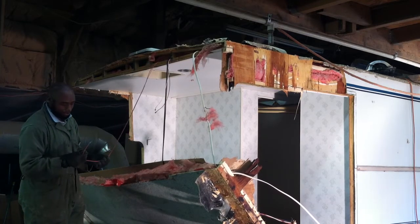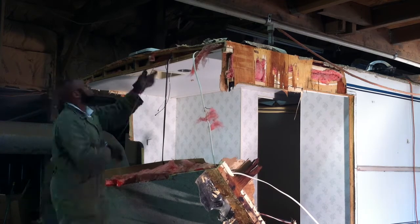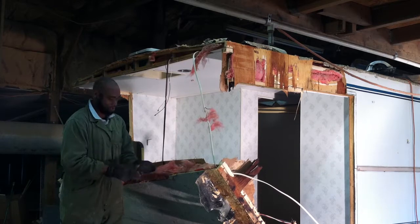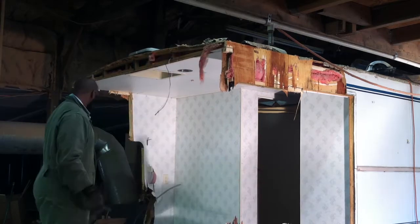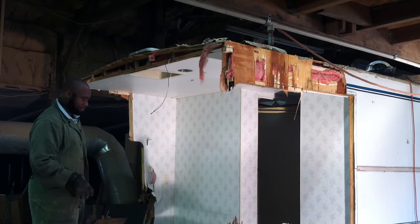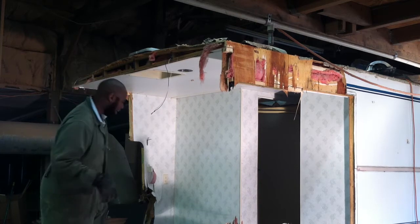Some of these wires I might end up reusing. The rope fell down. Let's move it out of here.